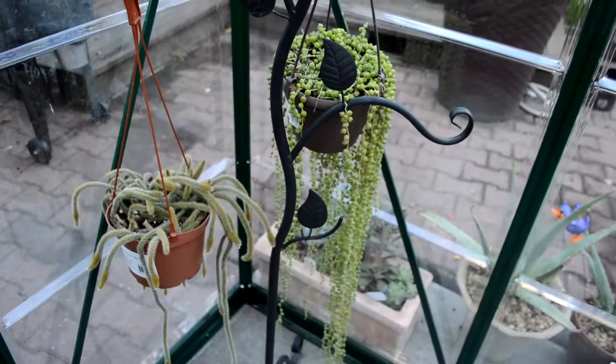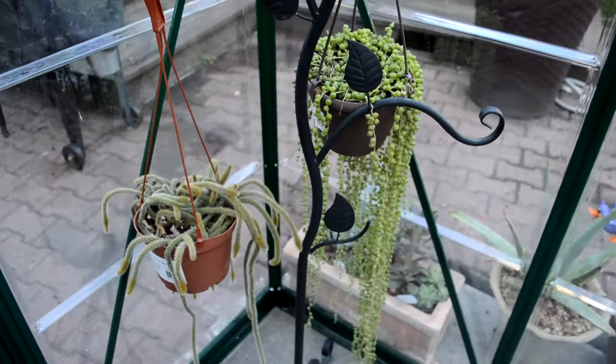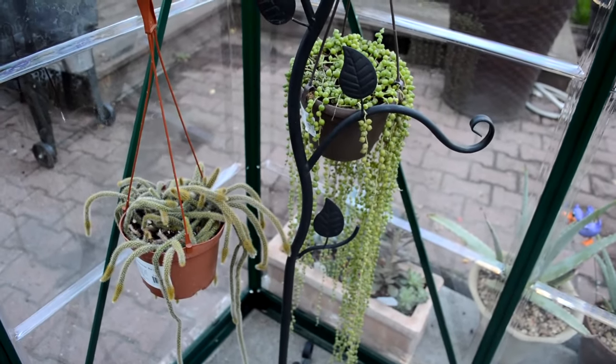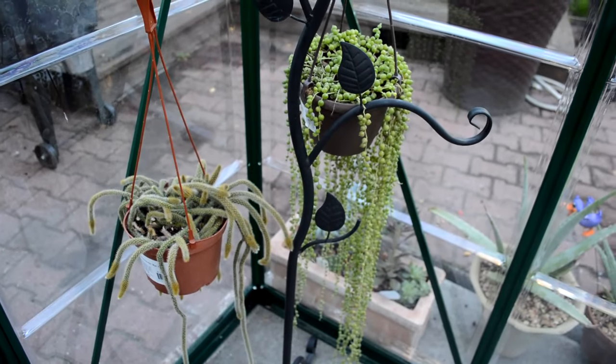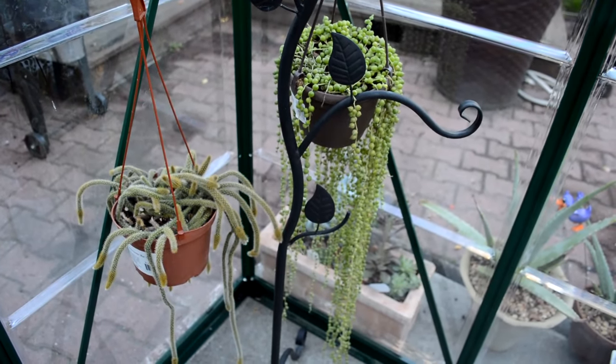My husband got this for our 16th anniversary. Anyway, I just wanted to show you guys that I finally got the greenhouse. Thank you so much for taking the time to watch this. I'll see you guys in the next video and I hope you have a great week. Bye!